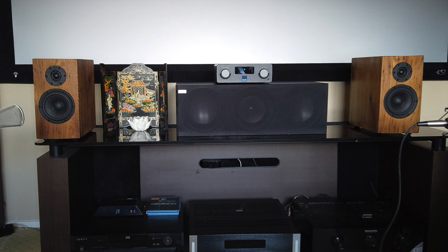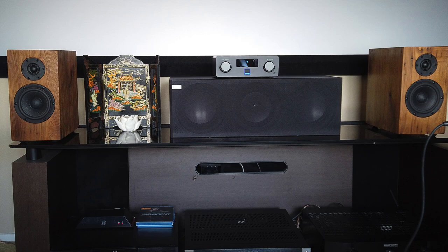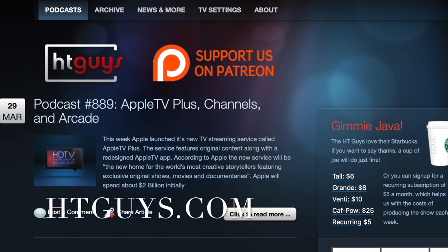Hey, everyone. This is Arad Derdarian of the HDTV and Home Theater podcast. And together with my partner Braden Russell, we put out a weekly show on home theater, high definition television, home automation, and home technology in general. You can get that at htguys.com.